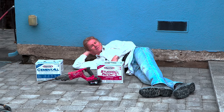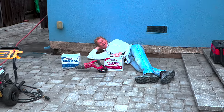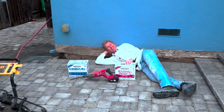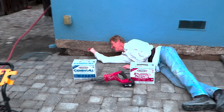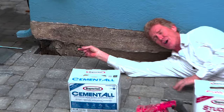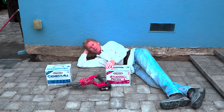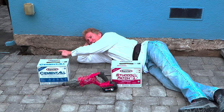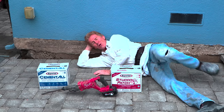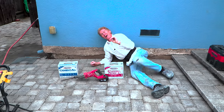Hey guys, Kirk and Jay here with Kirk Giordano Plaster. Today we're going to show you how to skim coat this foundation here as well as fix that concrete hole. The products I'm going to use are a stucco patch — you can paint it in two hours — and I'm going to use this cement all. The cement all is for that hole right here.